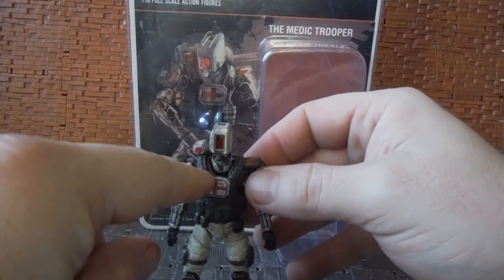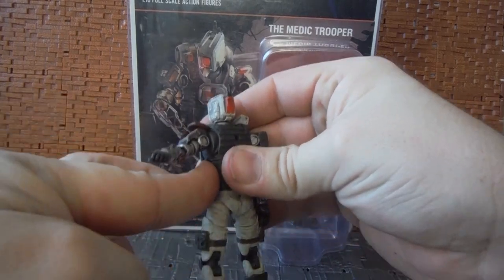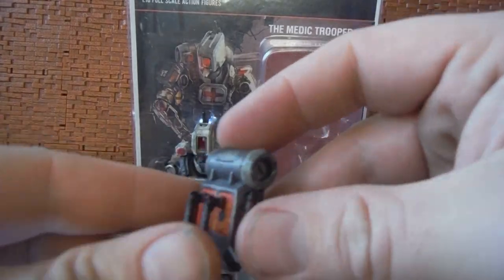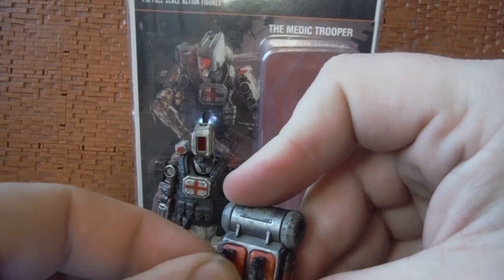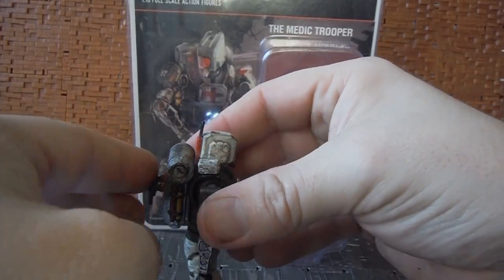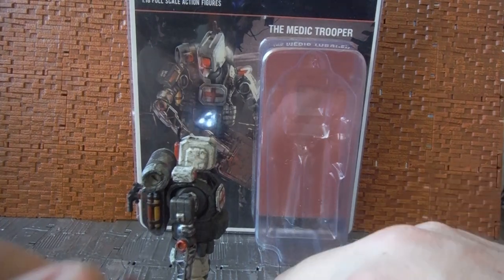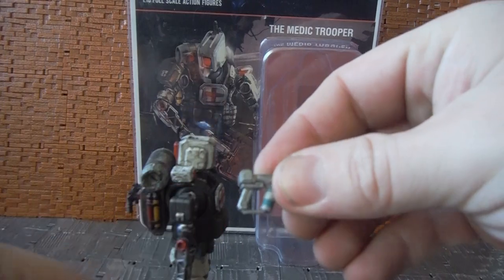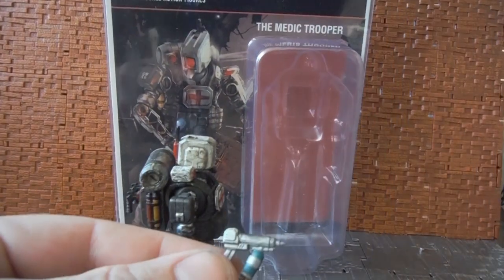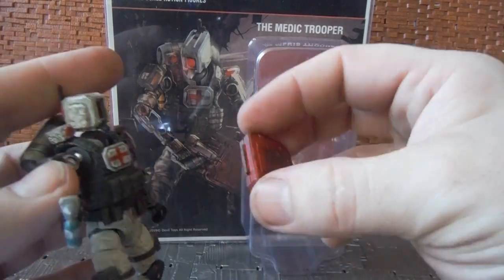He comes with a removable backpack. His web gear piece is attached on the box but it's a bit loose on mine — the peg underneath the shoulder tends to pop out. You can remove it, but it is a bit of a pain to get back on. Accessory-wise, he also comes with removable defibrillator pads — there are two on the backpack, one on either side. Even though there's a peg hole in the backpack it does tend to pop out. The two parts that were missing when I first got it are the medic case and the cell regeneration gun, which is kind of like an injector. He can hold it nicely in either hand, and he can hold the case in his hand as well.